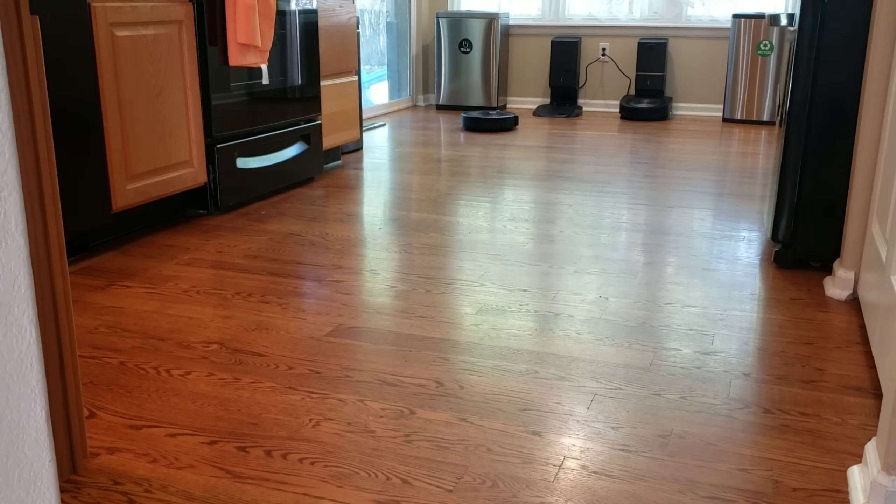Despite the i7 knowing the layout of this room, it still does a lot of bumping around. Roombas are known to bump to help them navigate — that's just part of their routine.